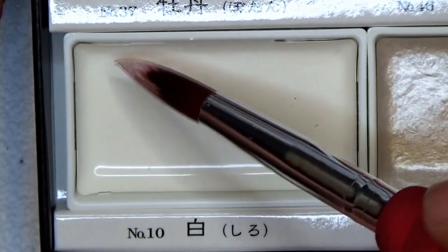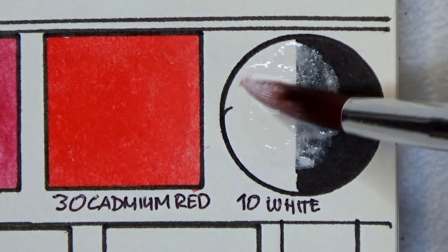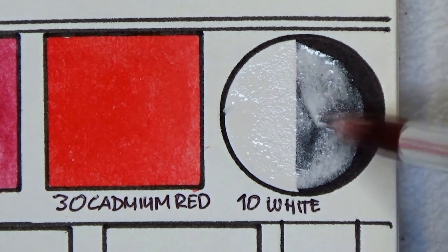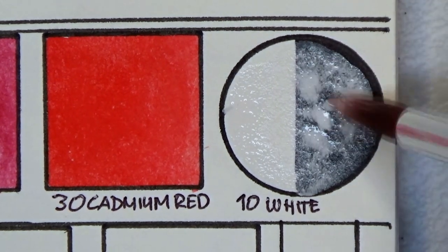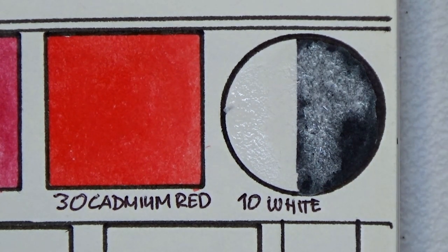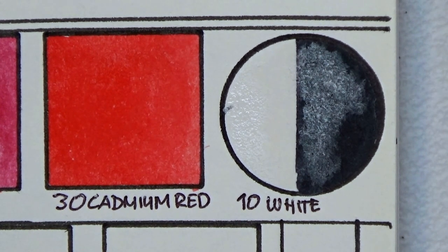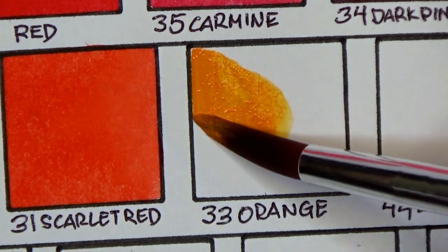Para naman sa white paint ng Kuretake Gansai Tambi, meron din ako naging observation. Usually sanay ako na Chinese white ang kasama sa mga watercolor set para sa highlight or making the colors opaque. Pero this white, although initially mukha syang opaque, pero as it dries, nagiging transparent sya. As you can see, pa konti konti na syang nawawala and it's fading out into the black.